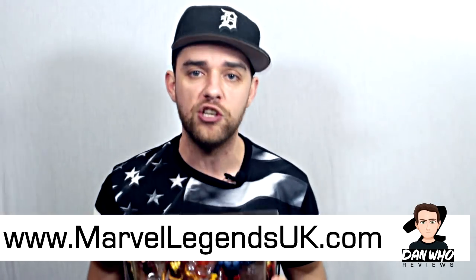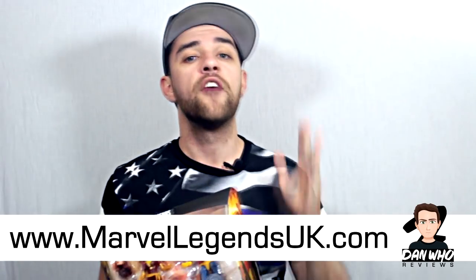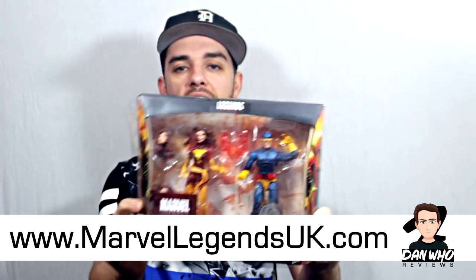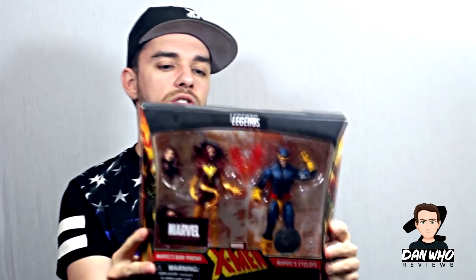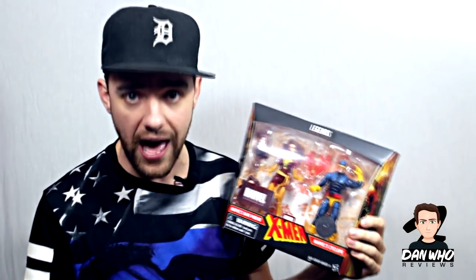If you don't know what that is, go to www.marvellegendsuk.com and pay your £10 membership. You pay £10 for a year's membership and get access to their store, which has tons of hard-to-get exclusive Marvel Legends figures, t-shirts, and loads of other UK exclusives. You also get a 5% discount for being a member — it works out to about 80p a month, so no excuses if you're a UK Marvel Legends collector. Without that store I wouldn't have got this — shout out to Luke, much appreciated.